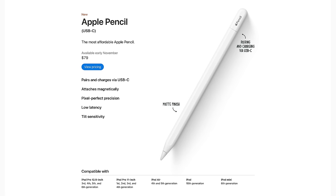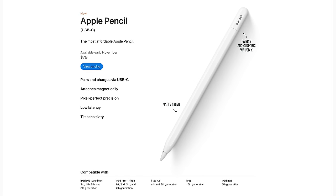That's why I wanted to explain it for you all. Put your thoughts in the comments — does this even make sense for you, or are you moving along because you already have an iPad and an Apple Pencil? This new USB-C Apple Pencil will be available in early November for $79.